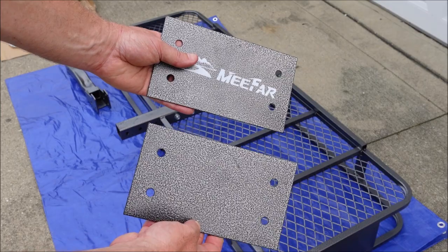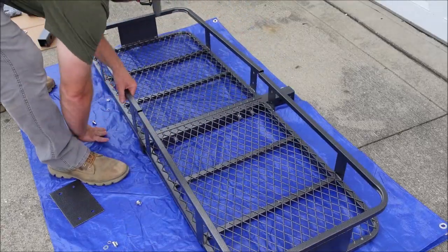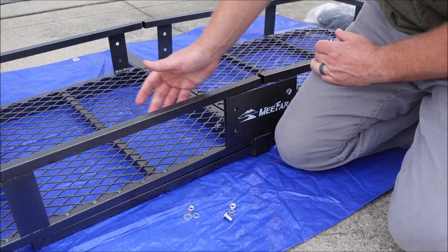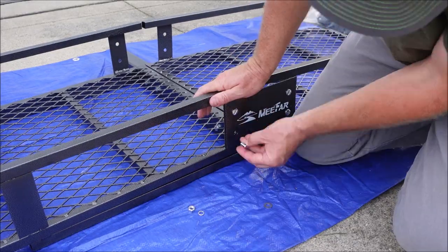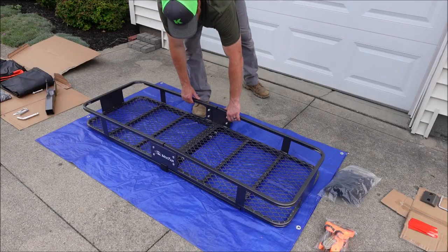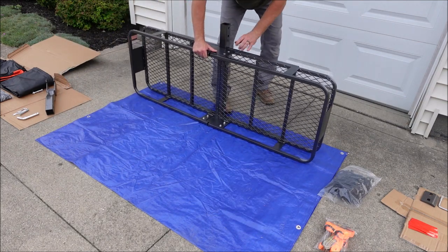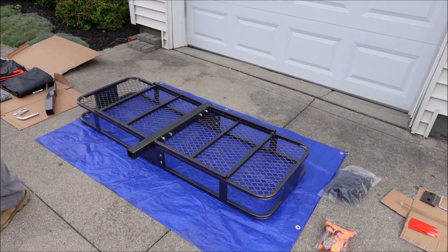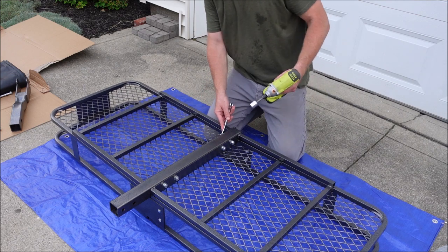Next you've got two plates to put on the front and back — one has the brand name on it if you want that on the back. Flip the basket back over and use the small bolts with flat washer, lock washer, and nut. You may need to lift one side of the basket slightly to get the holes to line up. Tighten the plate nuts using a 13mm socket on the nut and a flathead screwdriver to hold the bolt, then flip it over and use a 14mm wrench on the bolt and a 17mm socket to torque the nuts underneath.